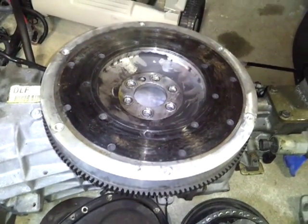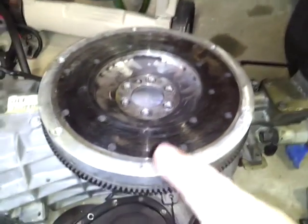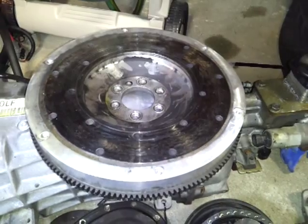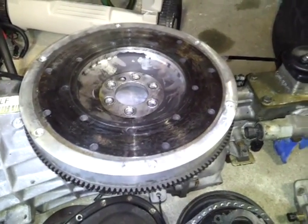Welcome to this clown's garage. In this video I'll be talking about aluminum flywheels. This is an aluminum flywheel. There are pros and cons to this, and remember, it all depends on your application.